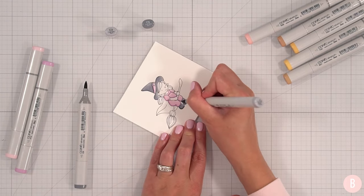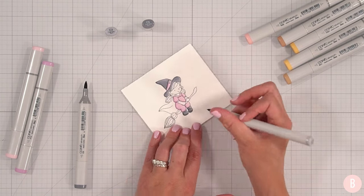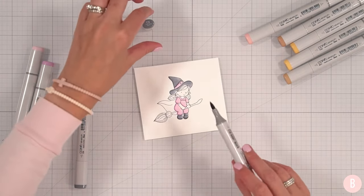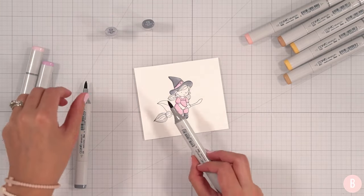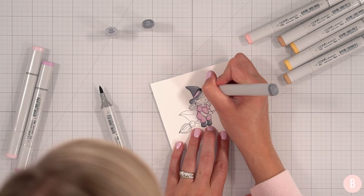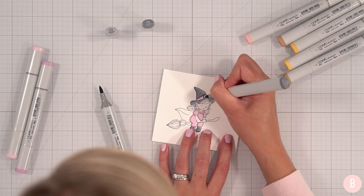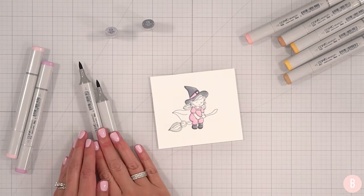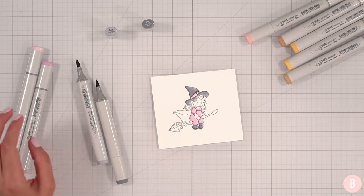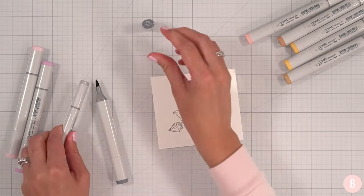So first Halloween card of the year — I have some cuties I'm going to do this year, I'm excited. I'm going to use the C5 just to come and do this little area here — I want to call it a buckle, but I know that's not right. I actually really think I like that.